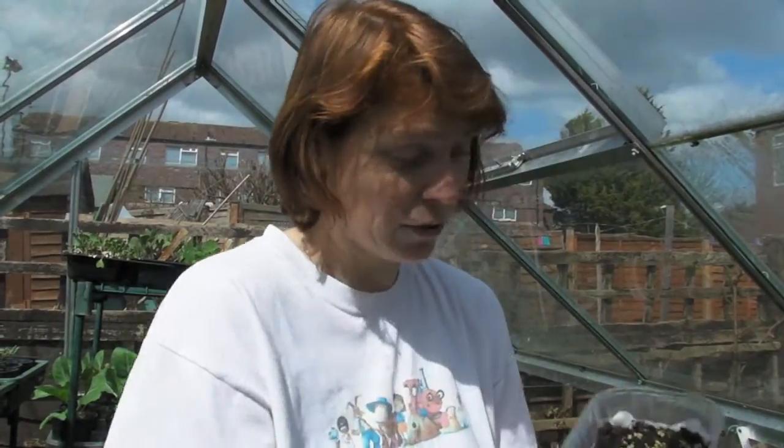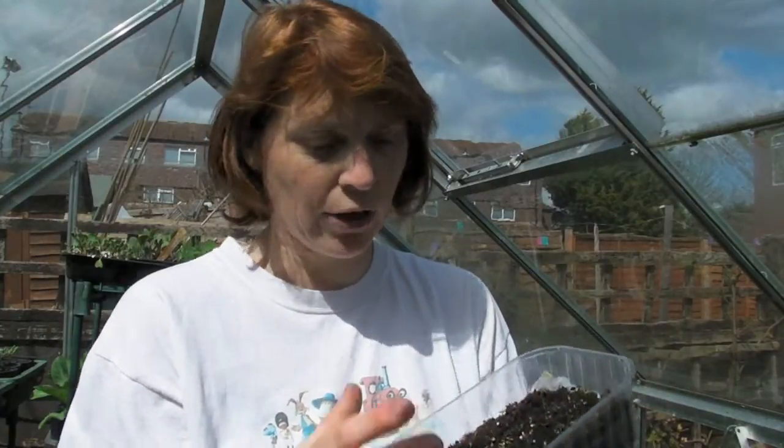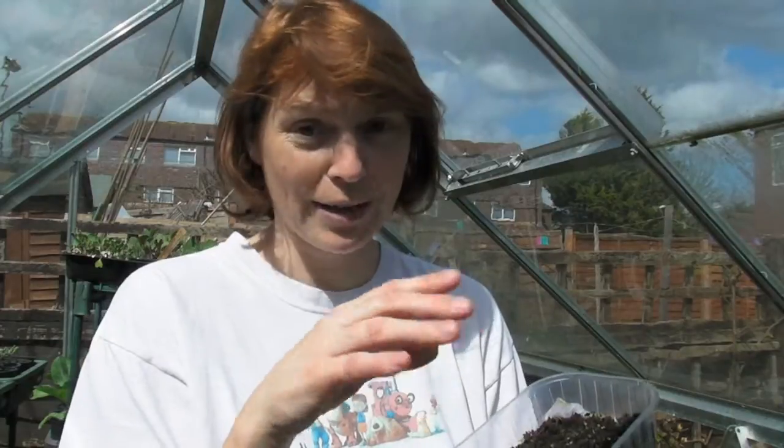I've sown some more and I sowed these about three days ago. Now this is a container — it's got holes in the bottom. You get these from the supermarket; you could get strawberries in them. I got tomatoes in mine because my tomatoes aren't ready yet, so I have to go and buy them. They don't taste halfway near as nice as mine. But don't throw the pots away — save them and you can sow some seeds in them.